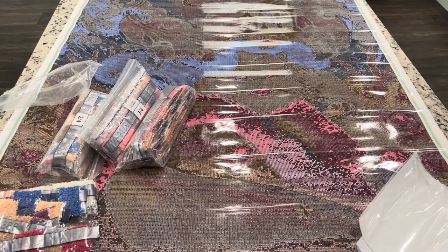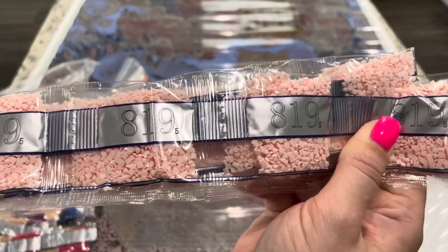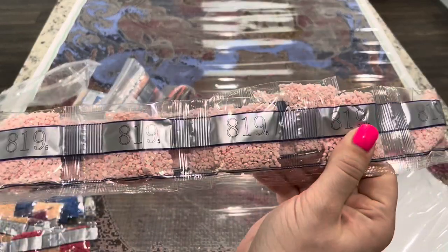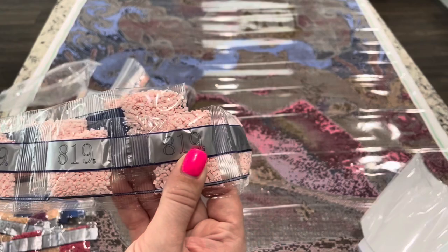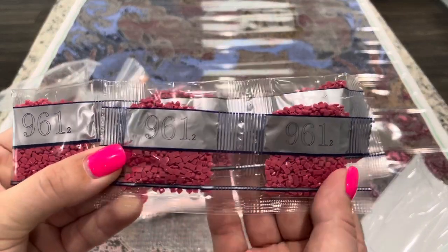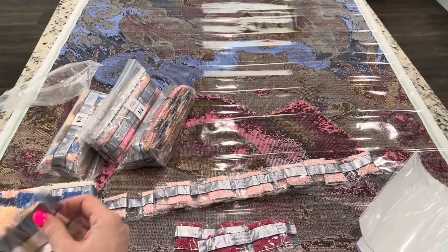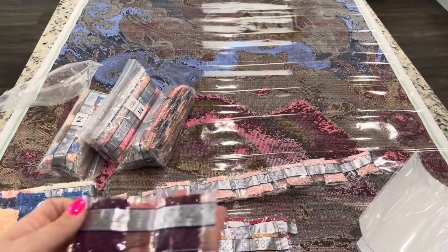Jade has tried really hard to find the right company for resin drills. I've used her drills on cross stitch conversions, and these ones are coming pre-packaged but look like the same quality. Look at how beautiful those 819s are — they come in individual packages, looks like around a thousand drills per package. We've also got our 961 bags — look at those flat bottoms!